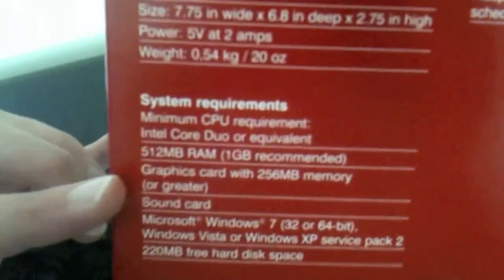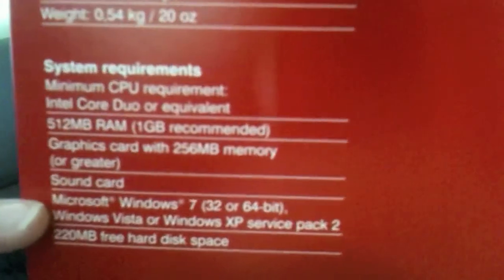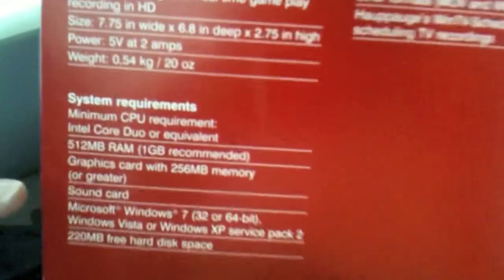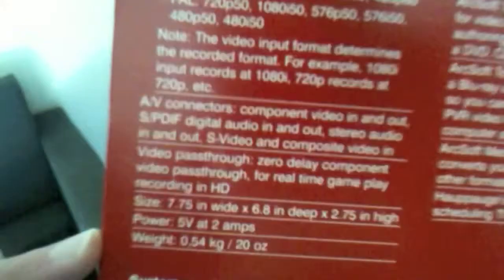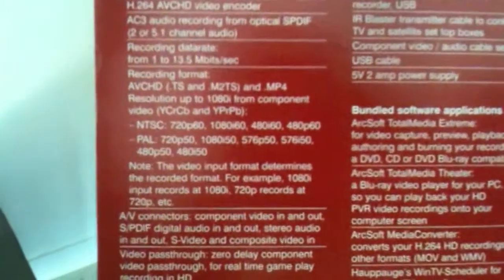Here are the system requirements for the Hauppauge HD PVR. It says you need Windows for it to work, but Macintosh works just fine with the Hauppauge HD PVR, and I recommend having a little bit more than 220 megabytes of free hard disk space so you can record. These are just the technical specifications — you can pause the video to read them, though the text might appear small.